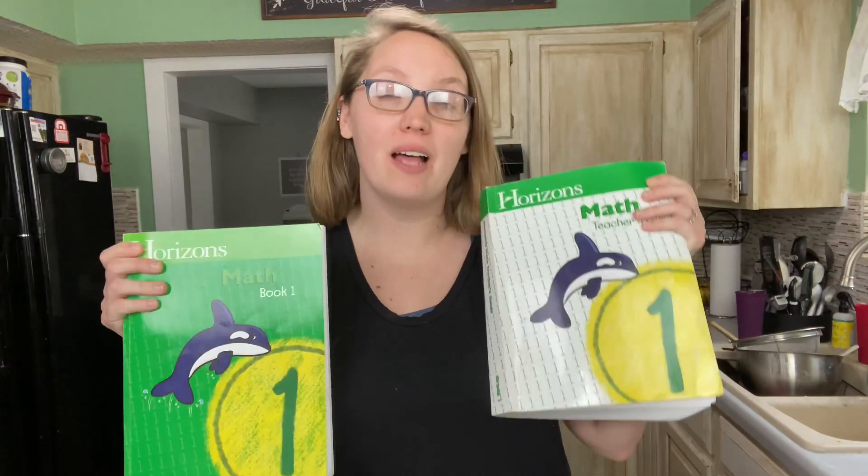Hey guys, it's Katie here and welcome back to Life in the Mundane. Today we are going to be taking a look at Horizon's curriculum level one. I'm going to be sharing with you how this curriculum works, showing you a quick peek into what it covers for level one, and explain why we decided to choose it for our child this next year. So let's get started.